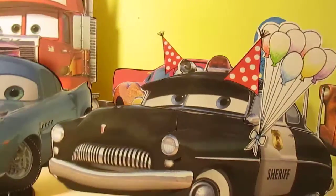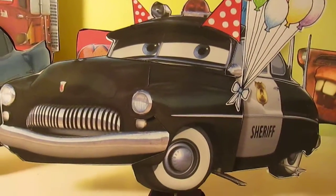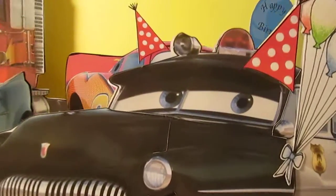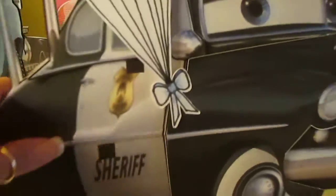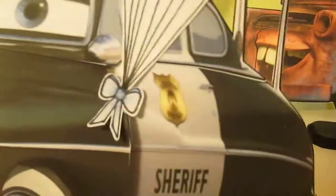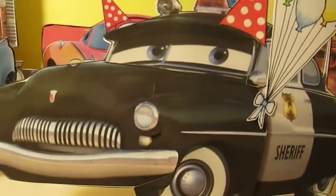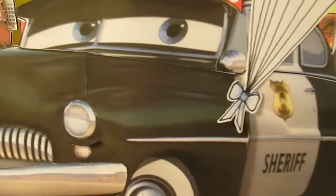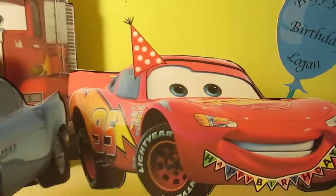Here we have Sheriff. He's holding some balloons and wearing a hat. I did not put a happy birthday tag on him. On the other side it says 'Sheriff' the right way. All I do is copy, cut out, and flip the image, and then put the writing over it and group it — not weld it — because if you weld it, your image will turn all the same color, so you don't want to do that.